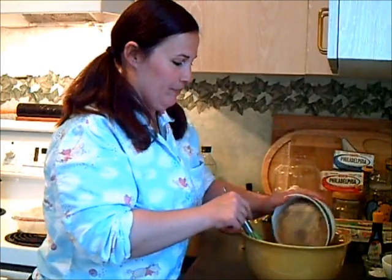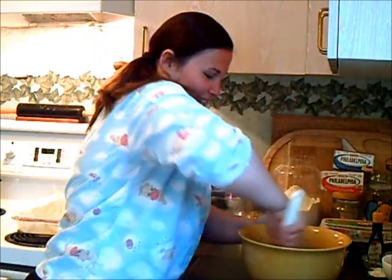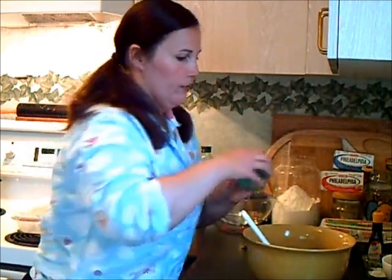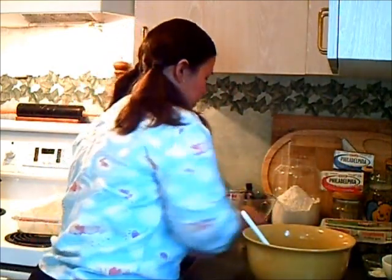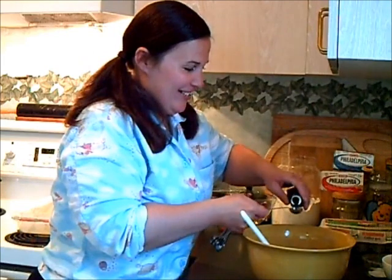Now I'd like to add two cups of brown sugar. These brownies are not low-calorie, so for those watching, I suggest maybe just sitting back and watching. So I have that all nice and incorporated, and I'm going to add in half a teaspoon of salt and two teaspoons of vanilla. This is a brand new one.